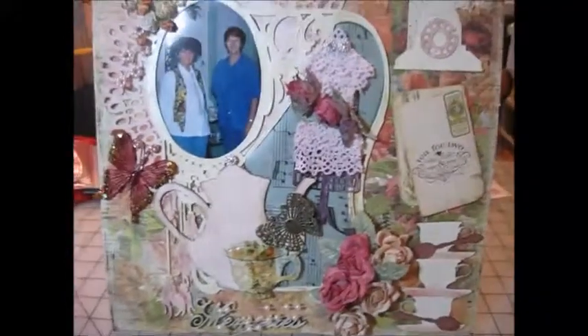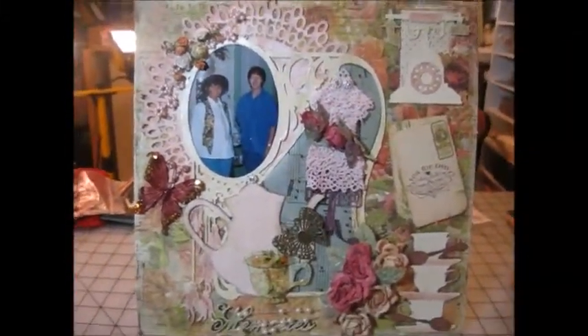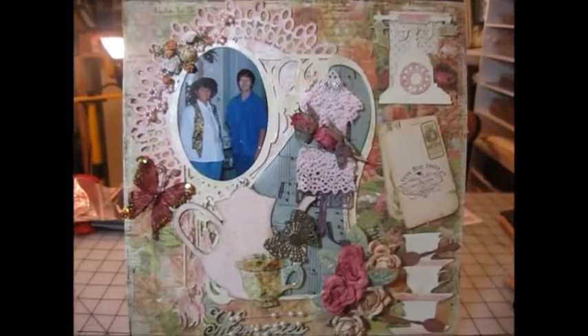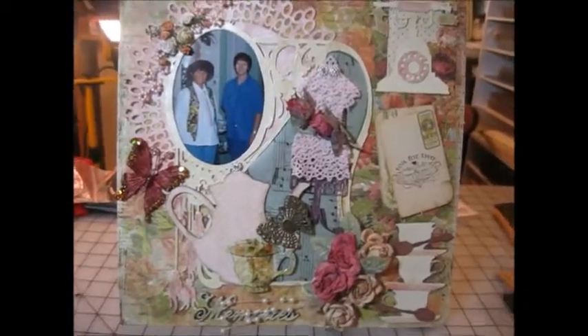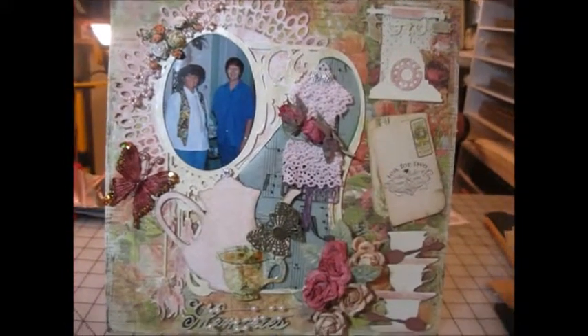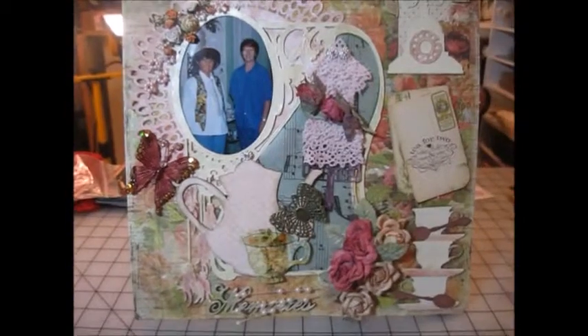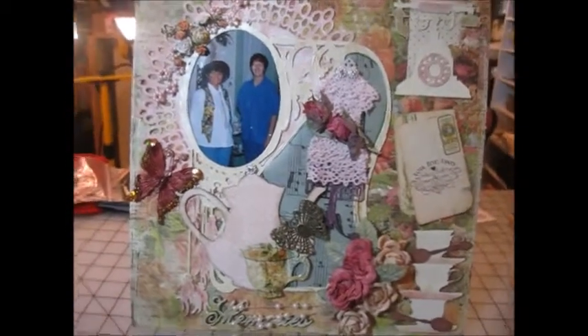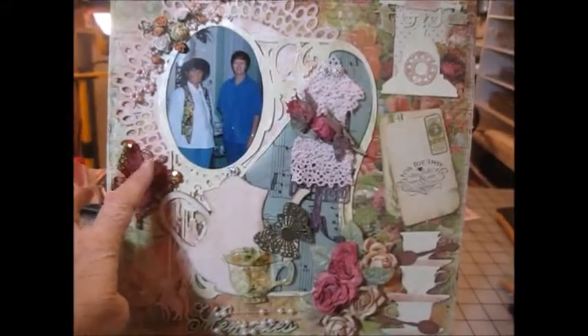So this is my layout right here. I started with a 12 by 12 piece of paper that I had from my stash, and I then layered a large doily here from Jeanne's Designs.